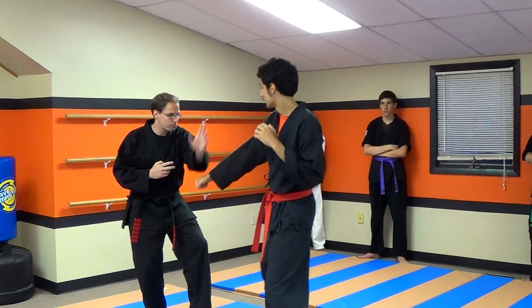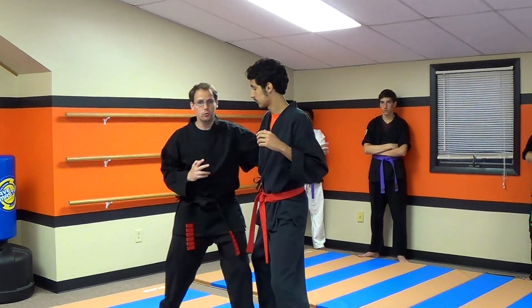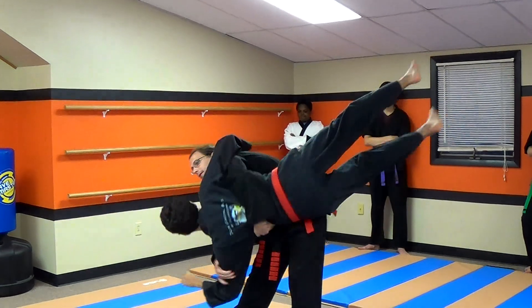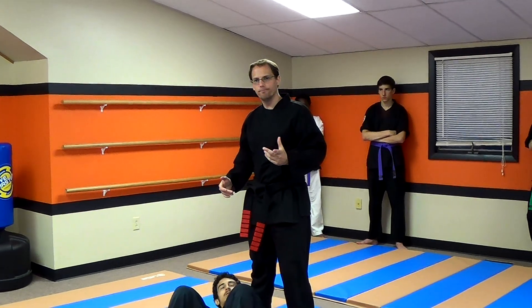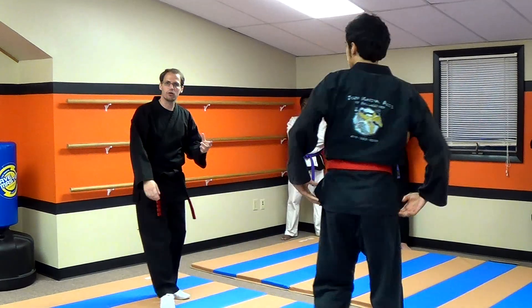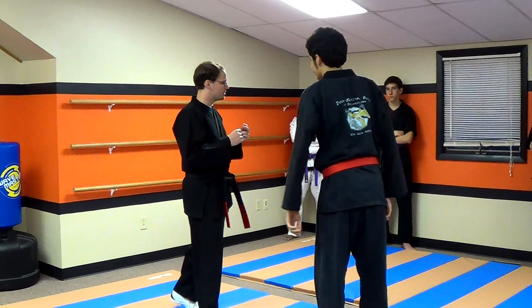He's going to do a step-through punch and I'm going to block down. This is going to circle around as I move in, and I'm going to punch to the solar plexus. I'm going to grab him and throw him around that way. I held him a little — I didn't want to just slam him on the ground because he wasn't exactly sure what was going on just yet.